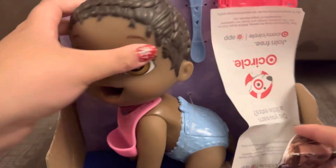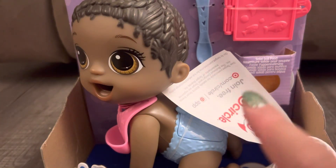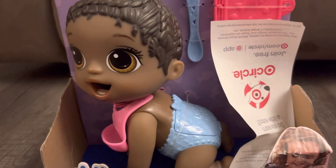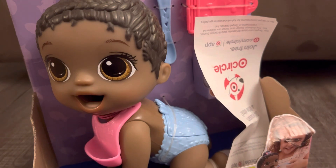It is another Little Snacks Baby Alive. I already have two brunette Baby Alive Little Snacks, so now I have the black-haired one. I really wanted this one because I thought she was just really really cute. I'm going to show you the other things that were in the bag too.